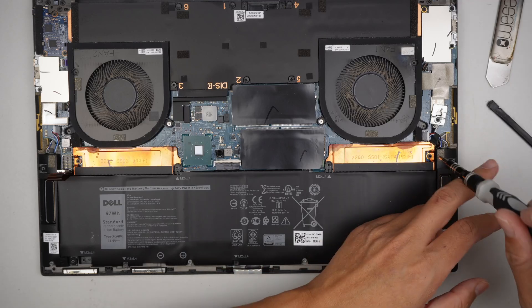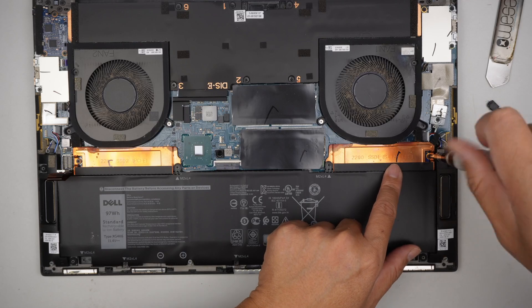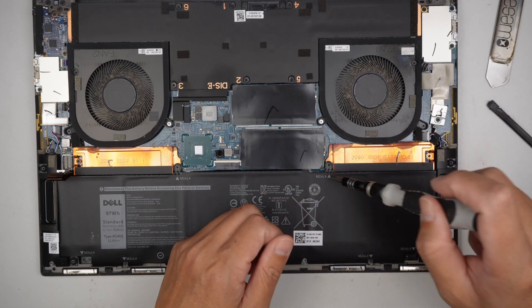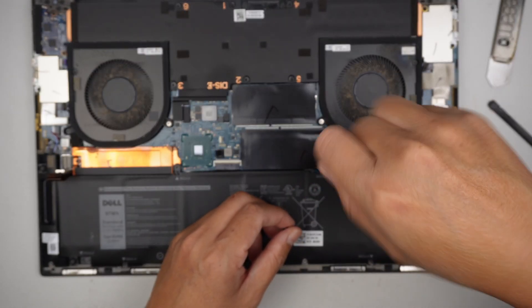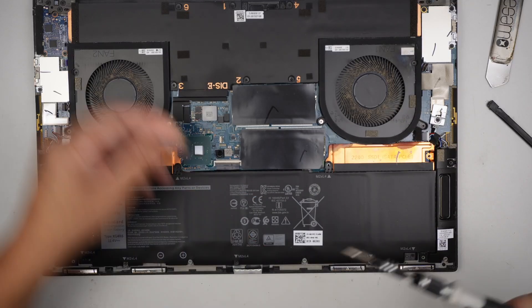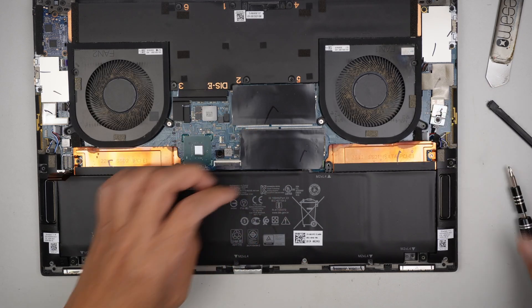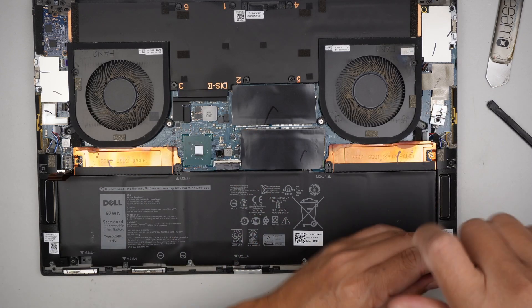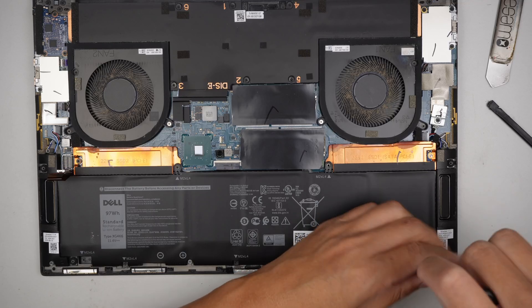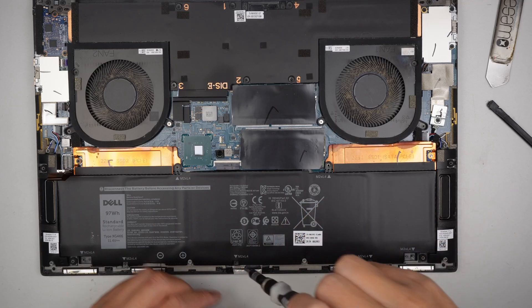Next step is to get a Phillips screwdriver. The SSD is located on the right side. I think the way they designed it, I would have to remove the battery to access it.